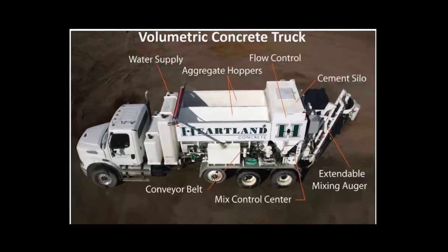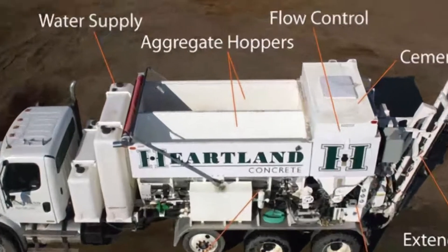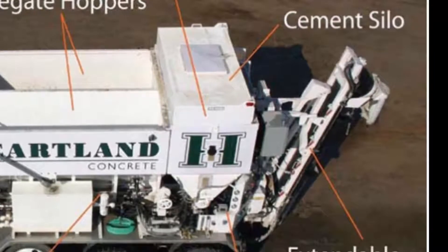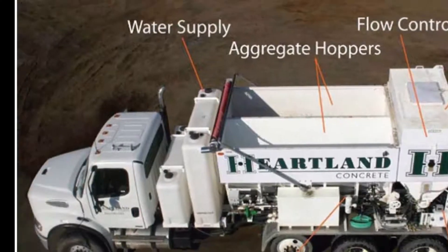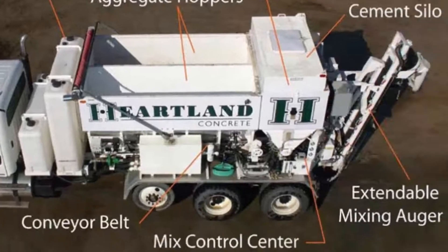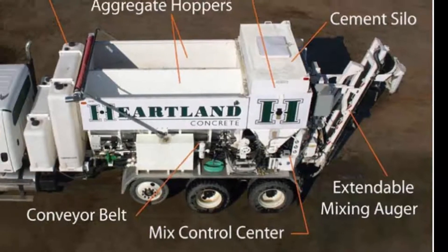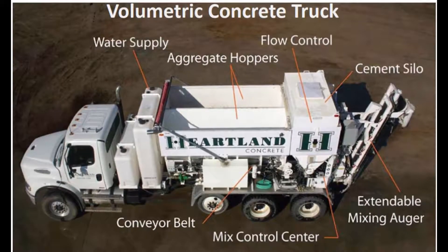Next we need to look at the volumetric concrete truck itself. First we're looking at the aggregate hoppers — here you can see the sand and coarse aggregate, the one for cement, and up in the front the water supply and latex supply. Next we look at where the gates are for the sand, coarse aggregate, and your control center and mixing. You need to understand how the operator is using them and what to look for during the pour.